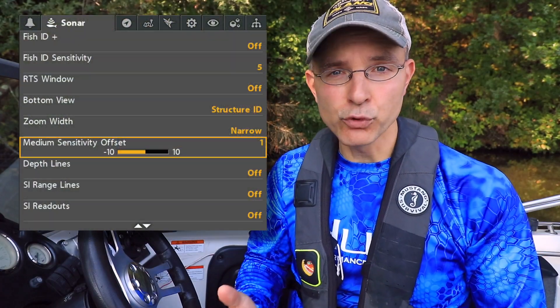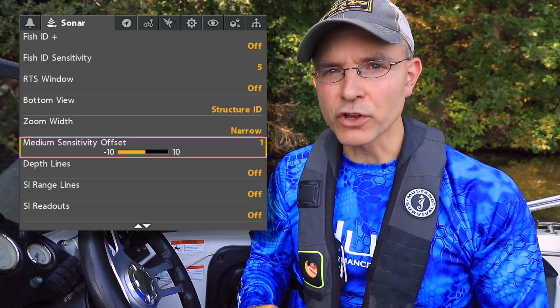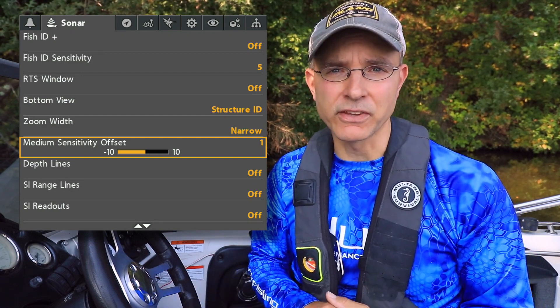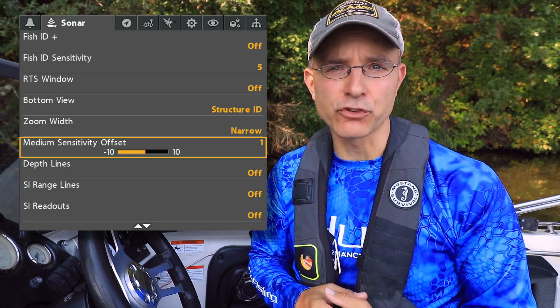On your Helix Dual Beam Sonar, you can adjust the sensitivity of your medium frequency chirp range independently of the sensitivity of your high frequency chirp range.